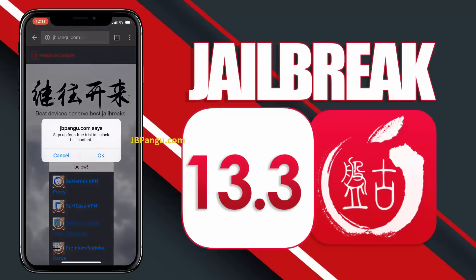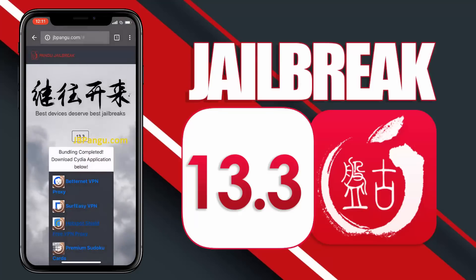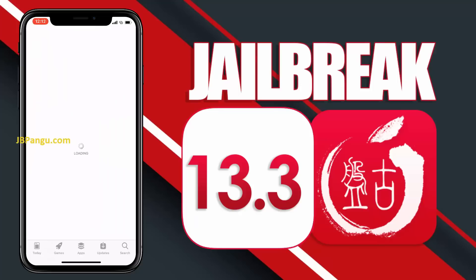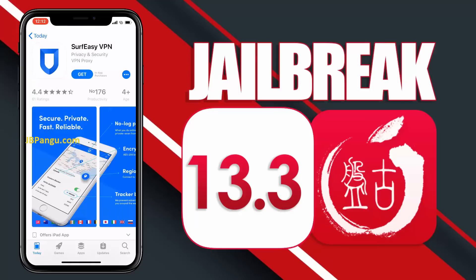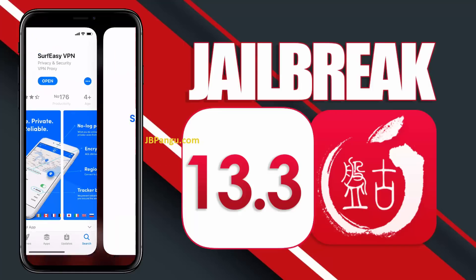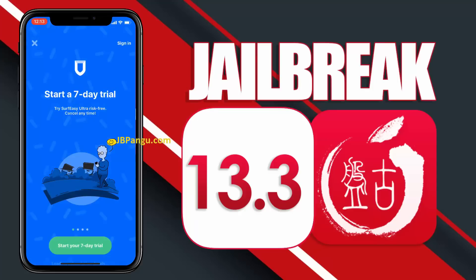All you need to do now is install any of these apps and run it to sideload Cydia. Choose any app from here and read the instructions on how to get Cydia sideloaded with this app. Open the App Store, install the app you chose, then open the app and follow the previously given instructions.